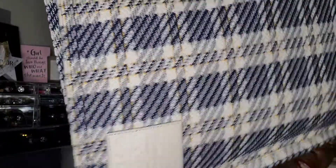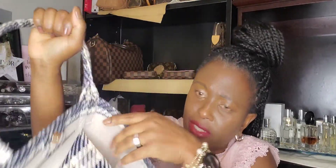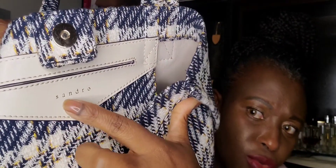It's got the Sandro sign right there — you can see it. And it's got a small pocket up here where you can put all your stuff. This is where I keep the tag. The pocket is pretty deep, and it says Sandro right here. Can you see it? It says Sandro. And the magnetic closure — it's just perfect. The shoulder fit — it's perfect.